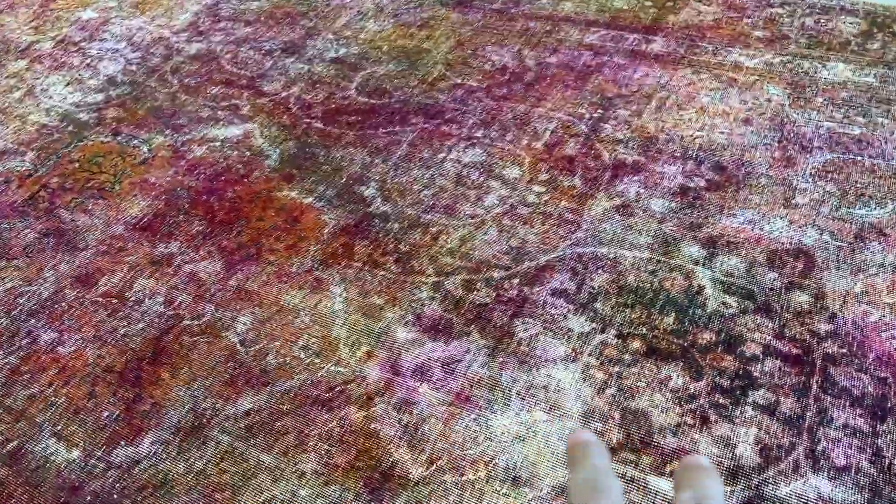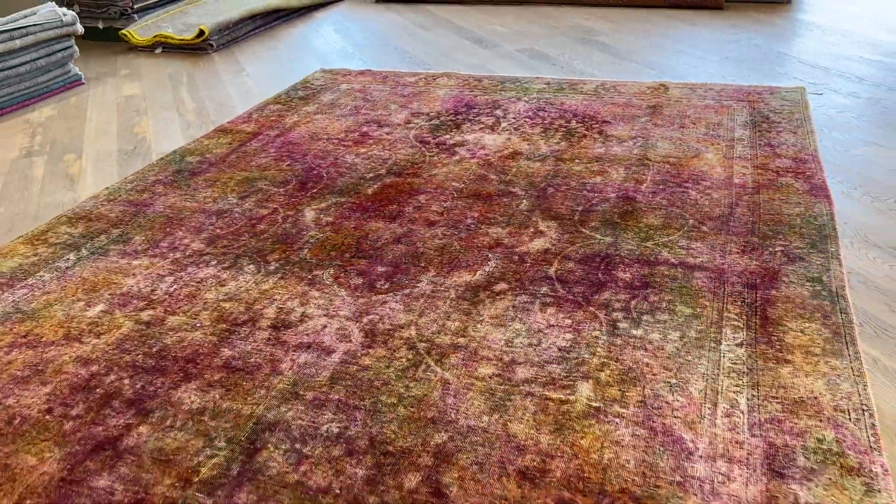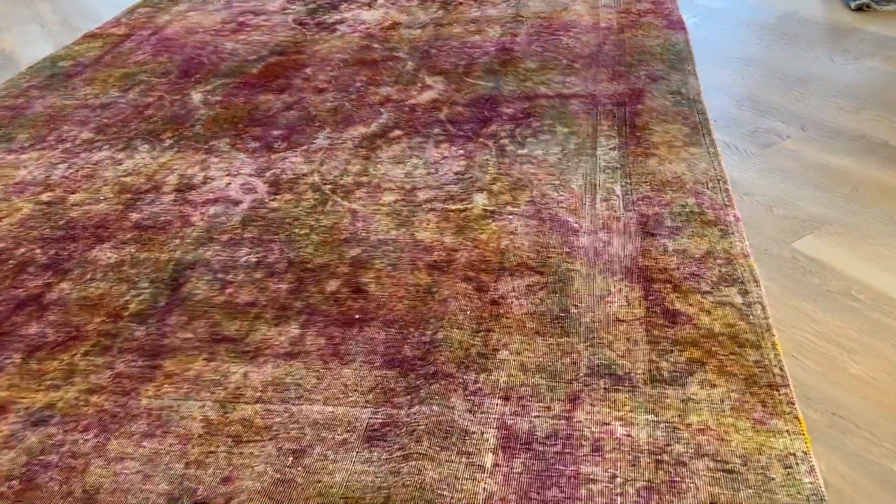In the video, this part looks a bit lighter than the other part of the carpet, but it's not really. Our team will also do extra work on that part. We always check and control carpets, but this one — there's just something very beautiful about it.